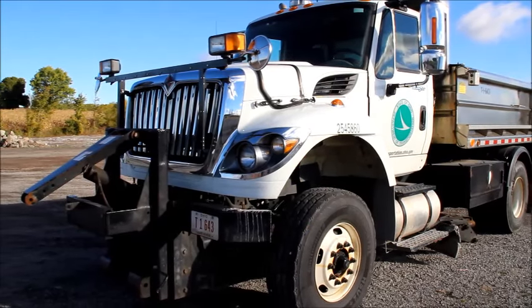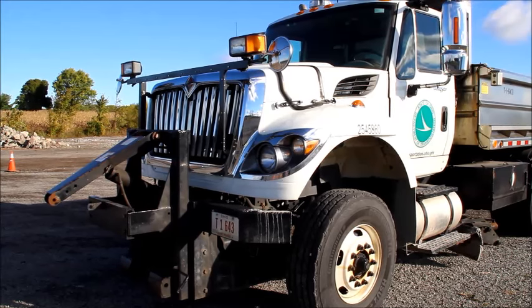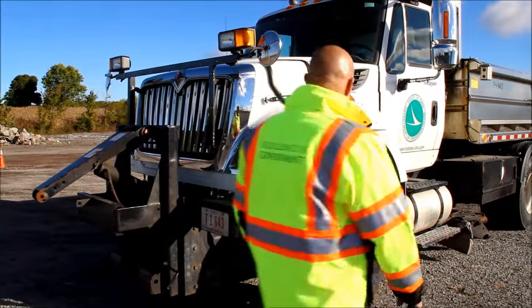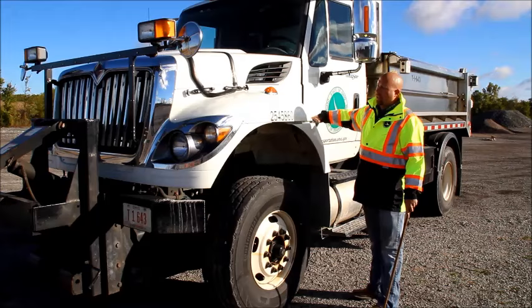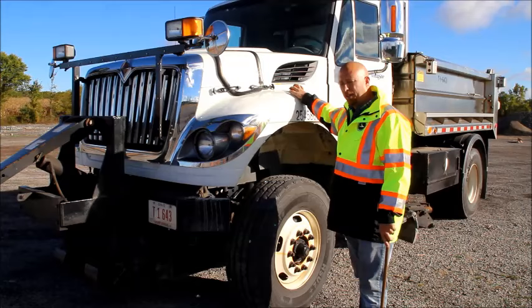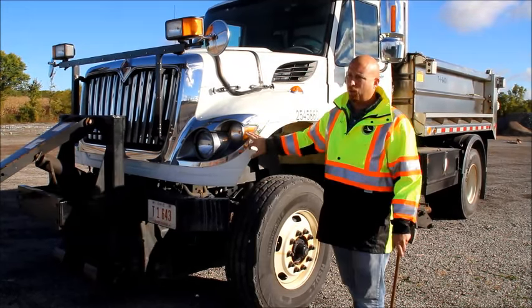The first thing we're going to do is walk up to the vehicle and look underneath to make sure we have no puddles of oil, transmission fluid, no coolant leaking or puddled up underneath the truck. Next, I unlatch the hood on this side so when we get to the other side we can open it. We're also going to check our turn signals — both here and on the fender — to make sure they're the proper color of amber and that they're not cracked or broken.